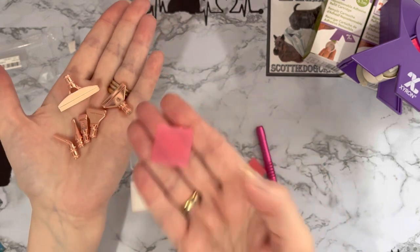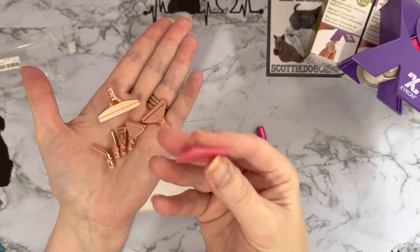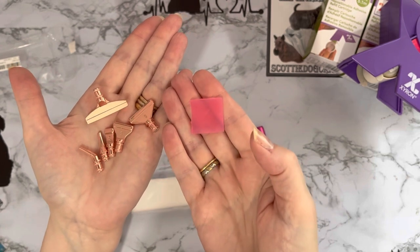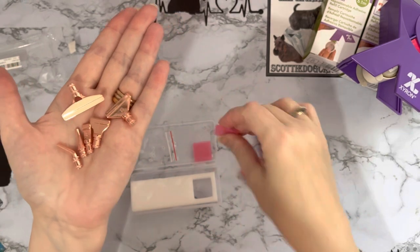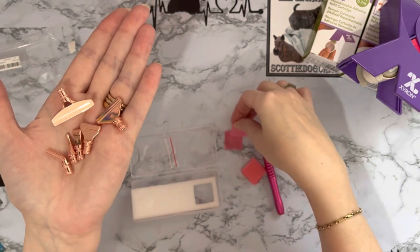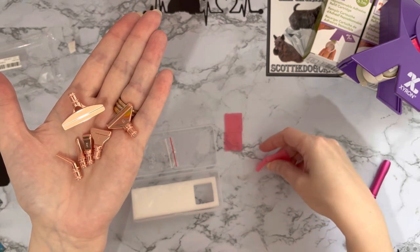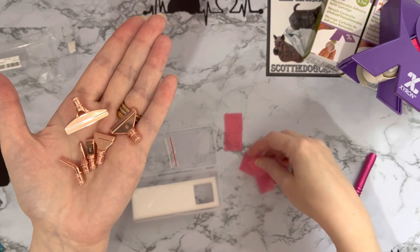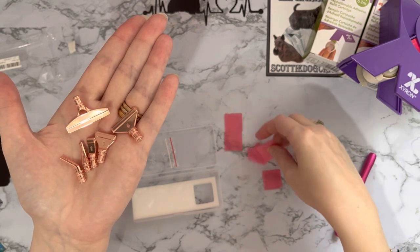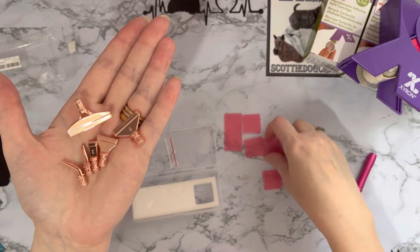We've got an awful lot of wax. It is the very opaque wax, to be honest — I don't use this wax very much. From reading and listening to other people on YouTube and Facebook, the opaque sort of pink wax — yeah, it's quite a bit see-through — isn't the best. We've got six pieces of the wax, six little squares all joined together.